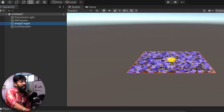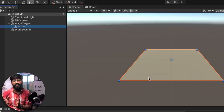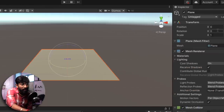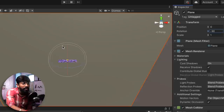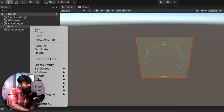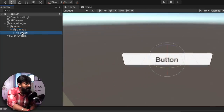Now we need to add a plane. Right click on Image Target, go to 3D Object, and select Plane. The plane is where we'll add all components like buttons and canvas. For my project, I want the plane and buttons to be perpendicular to the target image, so I'll rotate it to minus 90 degrees. Now everything is perpendicular to the target image. Next, we need to add buttons — right click on the plane, go to UI, and click Button. A canvas is added with one button inside.